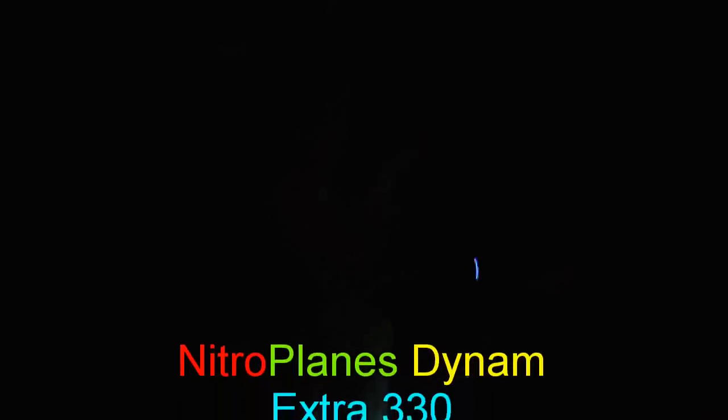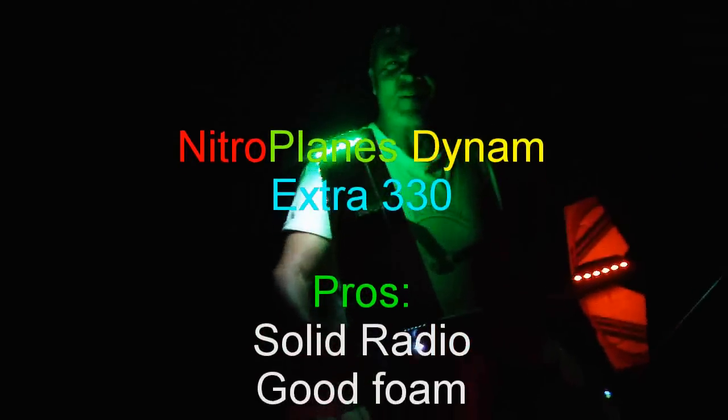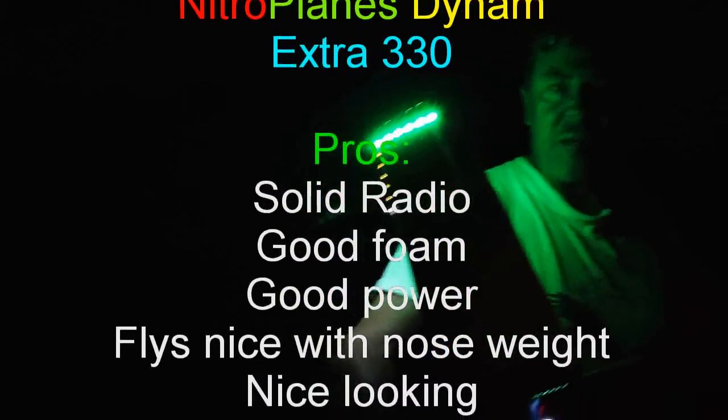Alright, we're gonna drop it. There you go — Nitro Plains Extra 330.